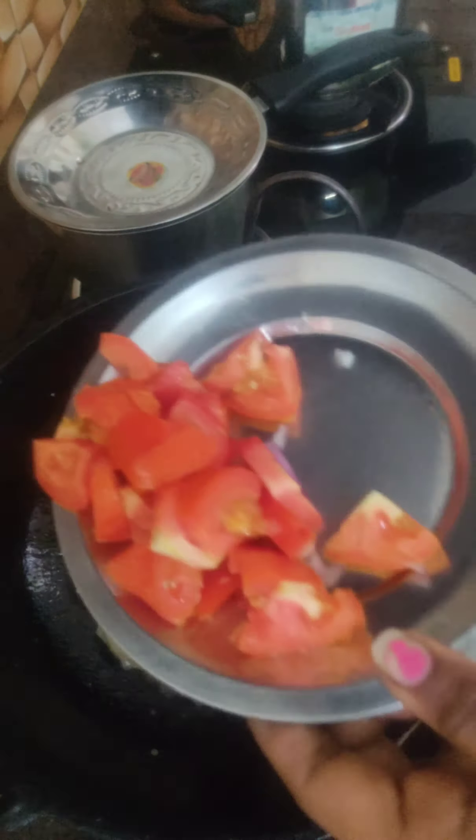We need to cut the eggs. We will cut the egg. We want to cut the egg and add the egg.